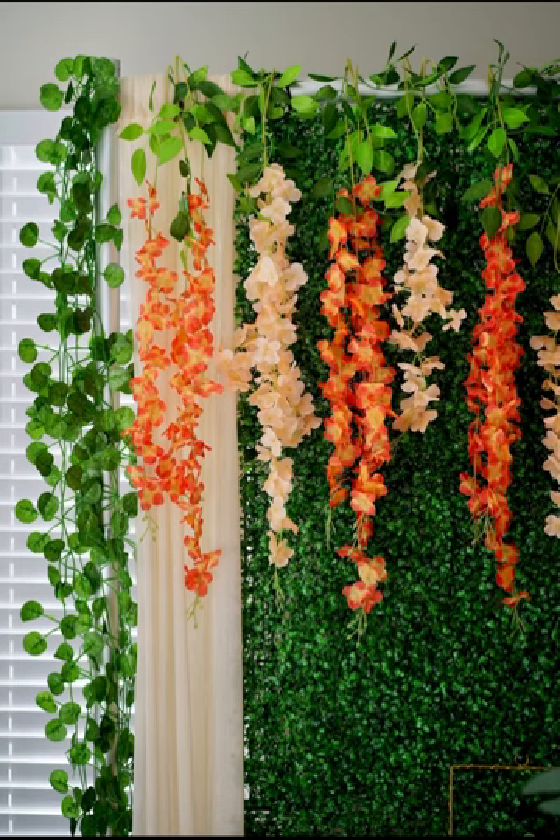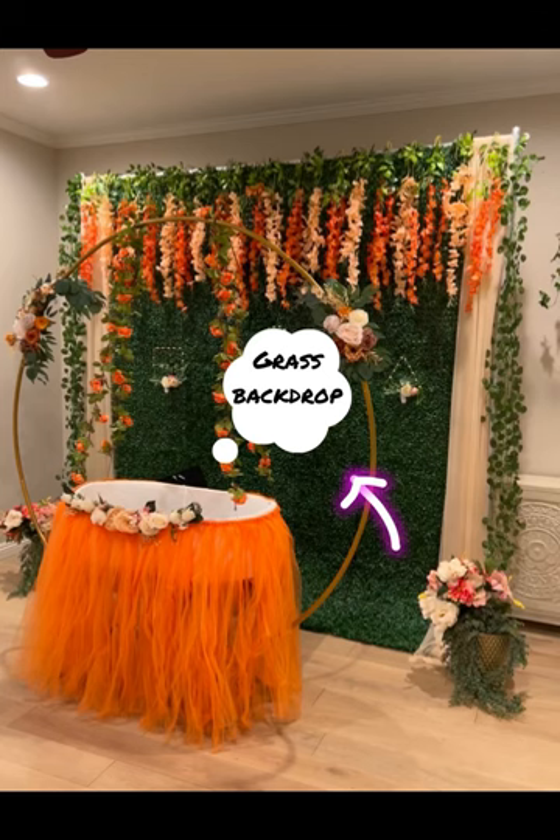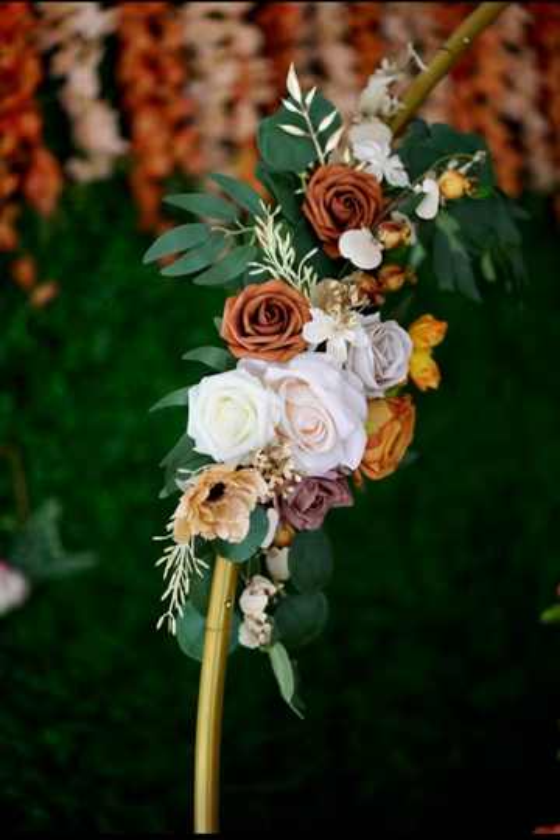Next are the wisteria flowers, ordered in two packs — one is champagne color and the other is orange color. They are placed in alternating colors: orange and champagne. So here is a beautiful look. It is very easy to open the pack. I will place the grass backdrop and attach it to the frame.